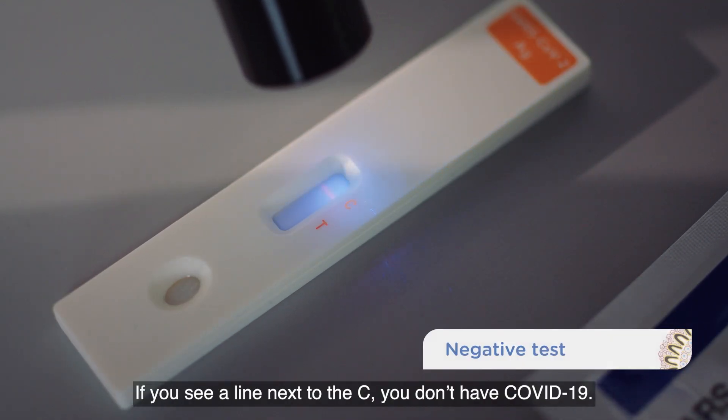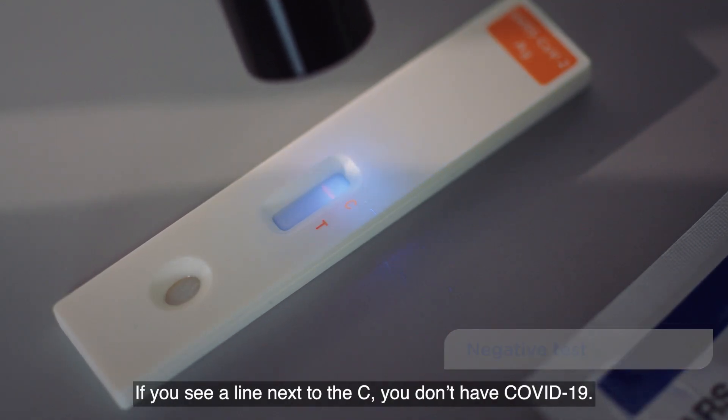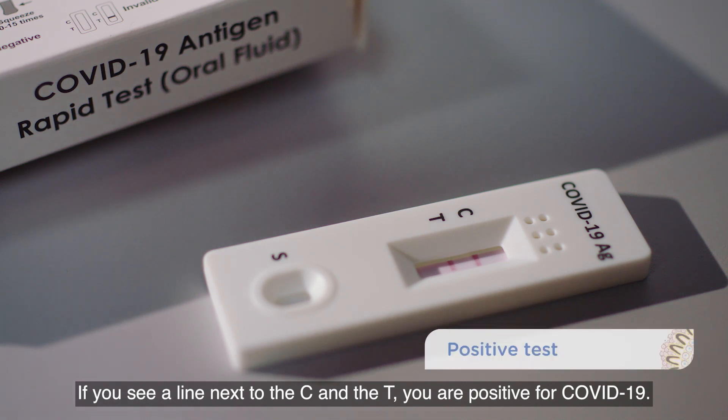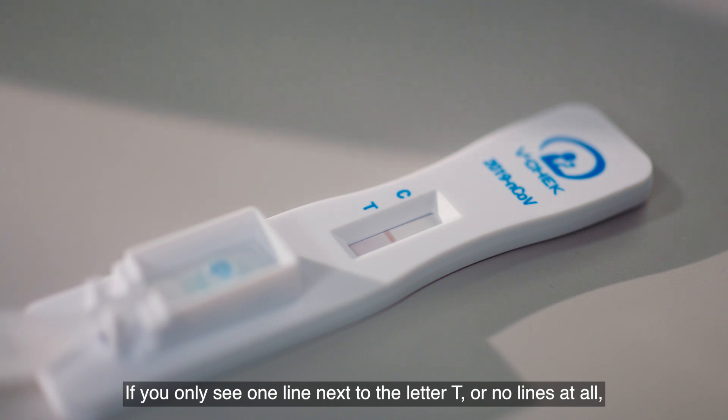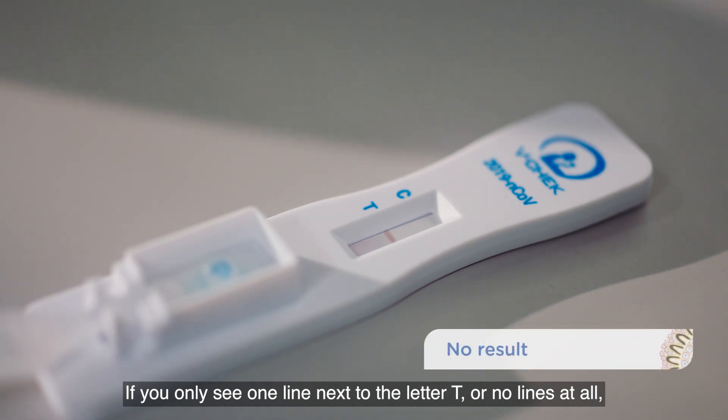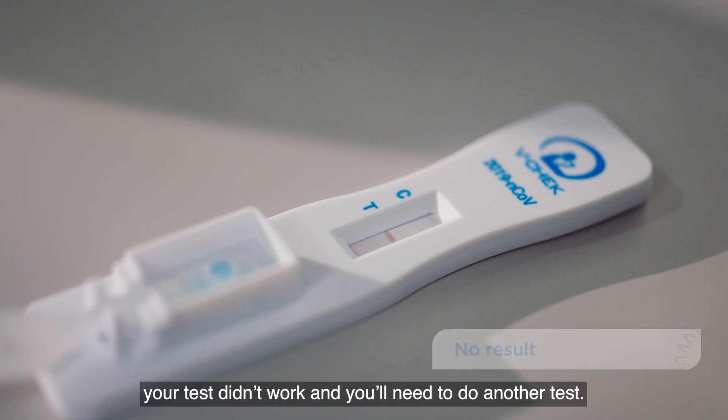If you see a line next to the C, you don't have COVID-19. If you see a line next to the C and the T, you are positive for COVID-19. If you only see one line next to the letter T, or no lines at all, your test didn't work and you'll need to do another test.